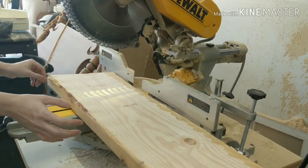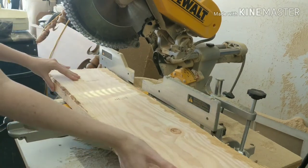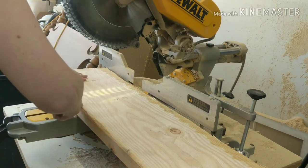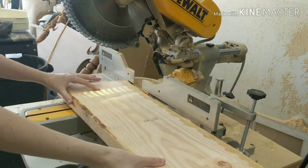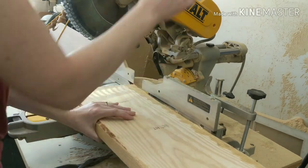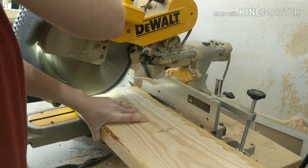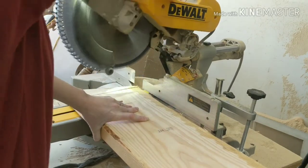I started this project by taking a scrap piece of 2x10 and I made sure that all the nails were out of the board and proceeded to cut long triangles, alternating my chop saw about five to seven degrees on the left and then the right, doing that back and forth until I had several triangles cut out of the board. If you're looking for a cleaner look than this rough lumber, you can definitely get a better looking 2x10 at the store.